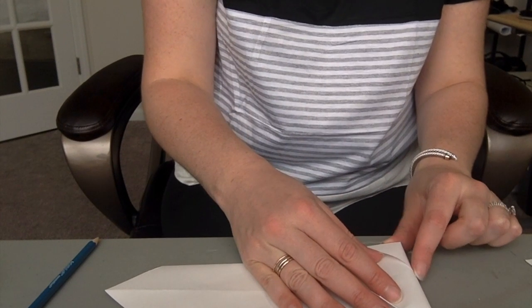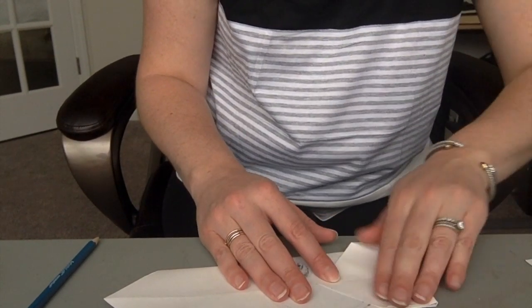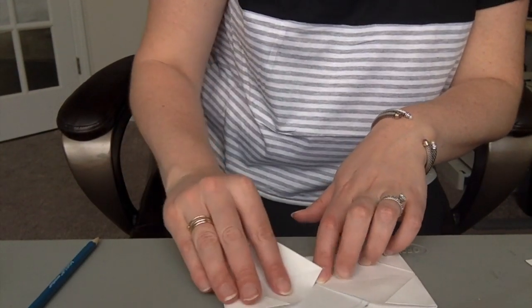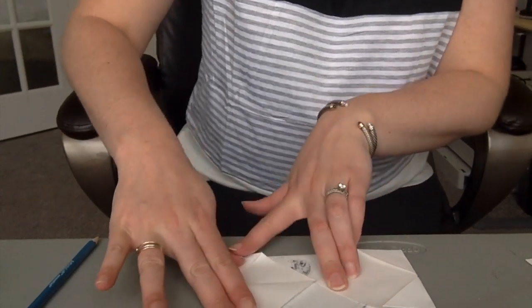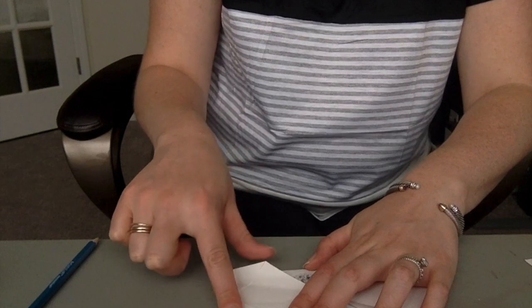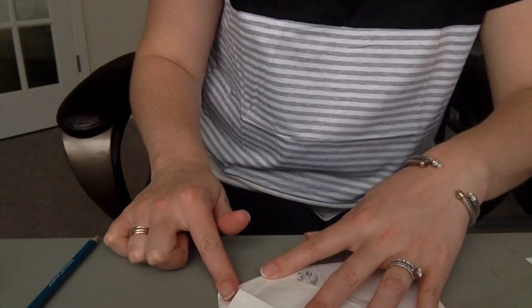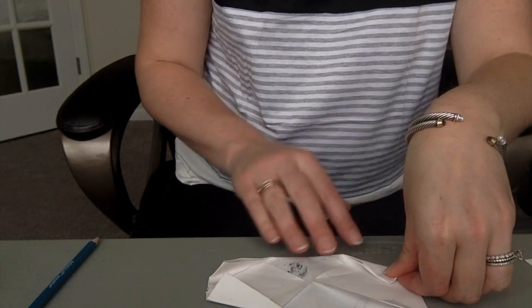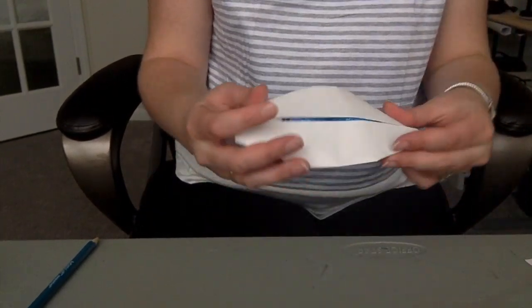I'm gonna fold this edge over so we're at the end of that little triangle piece. Look to the center line — you want to make that top of the triangle touch the center line. Same thing over here — this top of the triangle is going to touch that center line. Good crease. Now I'm gonna take this whole edge and fold it to the center line. Take this full edge and fold it to the center line — make a nice crease. Same thing over here to that center line.